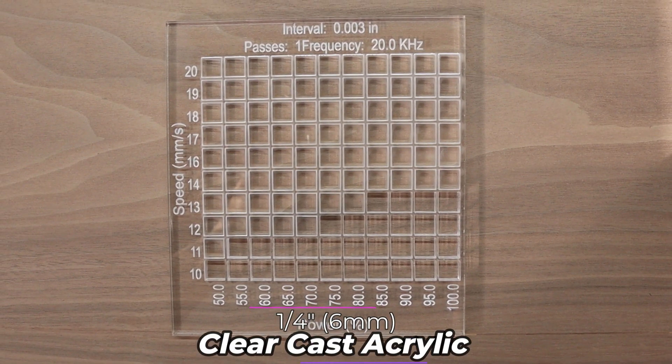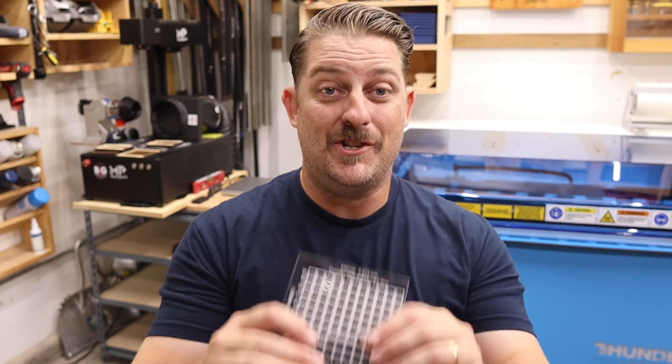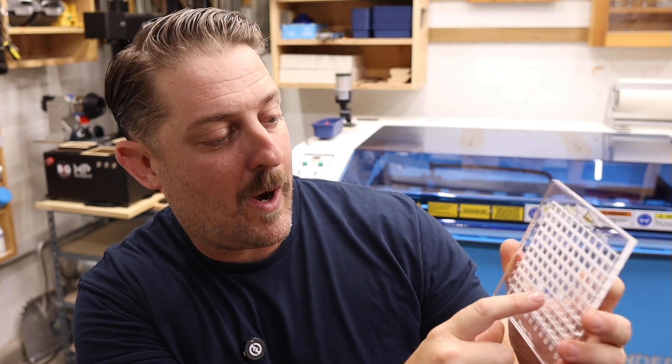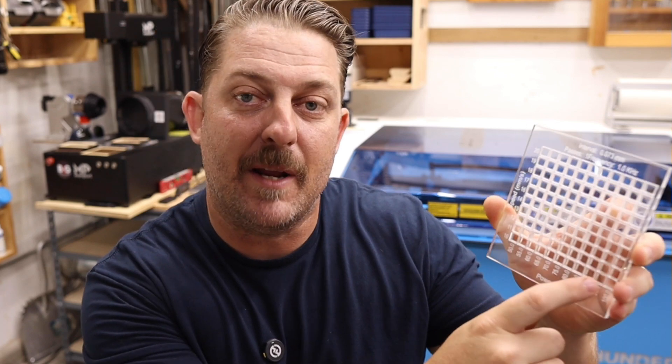Quarter inch or six millimeter clear cast acrylic. We don't use much quarter inch acrylic for our products, but it really is versatile. You can use it for awards, signs, or anything needing more rigidity, like templates or jigs, since the eighth inch version can be a little bendy. I found best cutting results of this material happened around the 12 or 13 millimeter per second range at about 75 to 85 percent power.